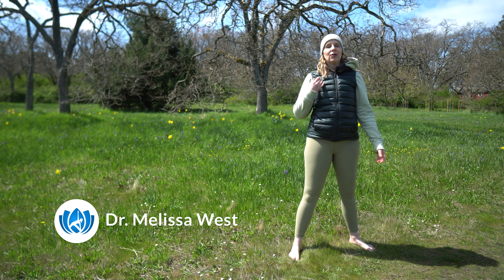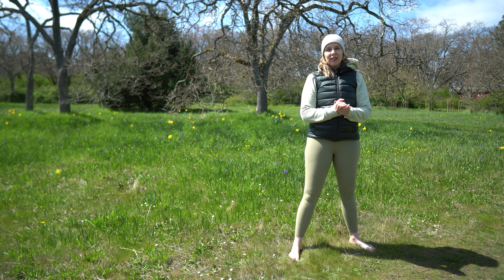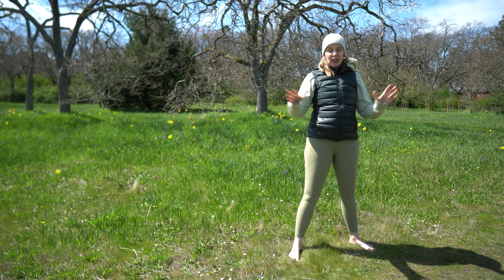Welcome to this short morning yoga video for positive energy. This is another video that you can do outside and you can do without a yoga mat. So it's great for when you're traveling in the summer or any time of year because you don't need a mat and you don't need any props.